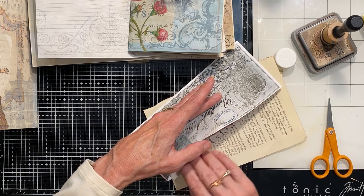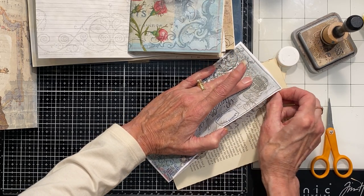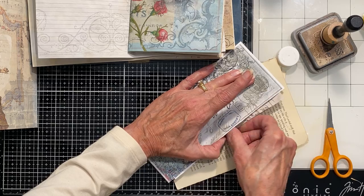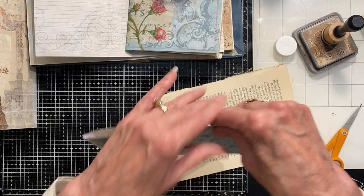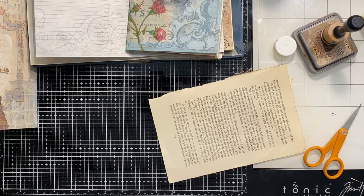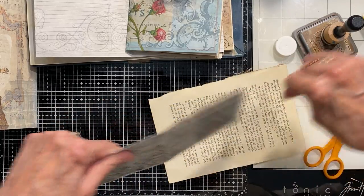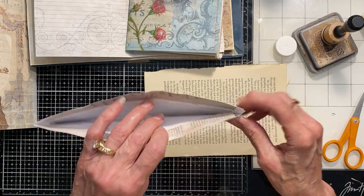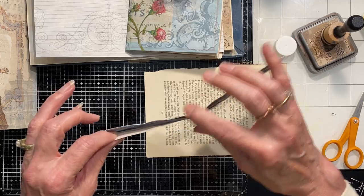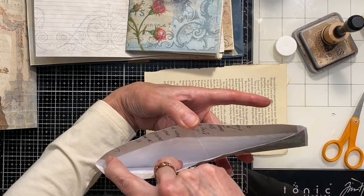I'm going to trim off that top and then just glue the ends back closed because my liner doesn't go all the way to the ends. One nice thing about reorganizing my studio is that I moved my ironing board right next to me with my guillotine, so I can reach over and cut super easily.